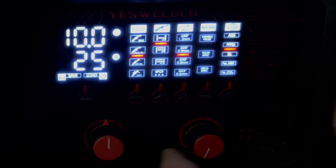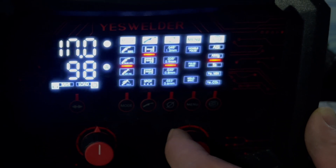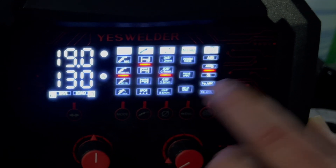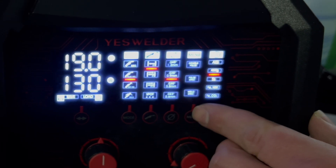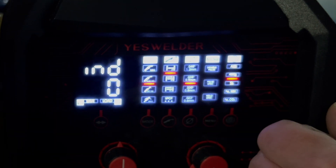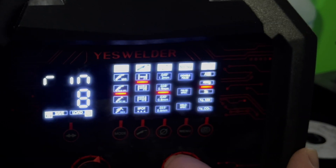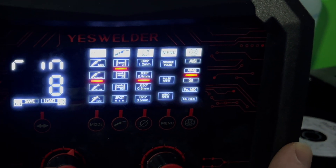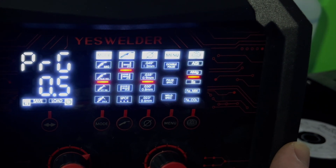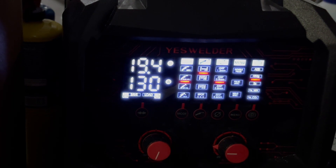Our settings — we're going to crank up the heat. For this fillet joint we're going to go 19 volts, 130 amps. Looking at our weld specs with double pulse off: induction at zero, run-in dialed back a little, hot start turned up a little, pre-gas, post-gas, burn-back time. Running up to 19.4 volts, 130 amps.